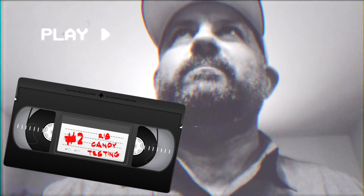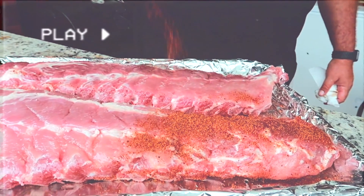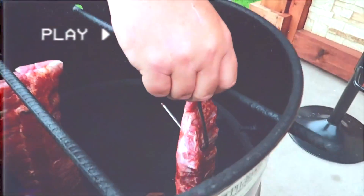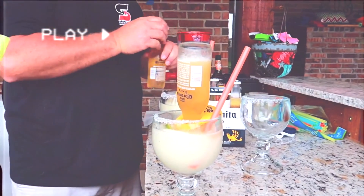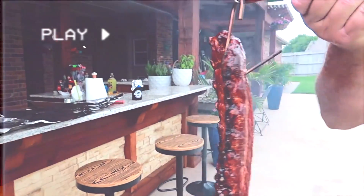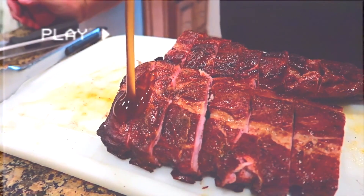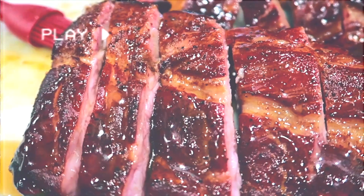Coming in at number 2 is our rib candy testing. My boy Jeff Sholin finally bought beer, so I said, 'Hey, let's do it at your house.' He knows how to cook, so we did. We rocked the pit barrel, couple baby back racks, a little bit of margaritas with some Coronas — that's how we do it. Not bad color for old Jeffrey. Stay tuned: maple bourbon, Asian brown sugar — coming your way.